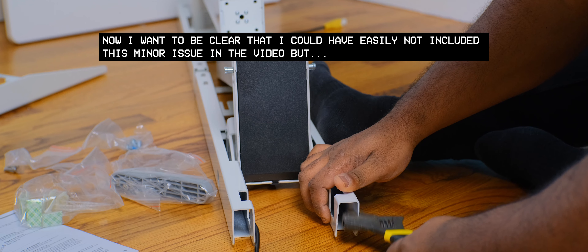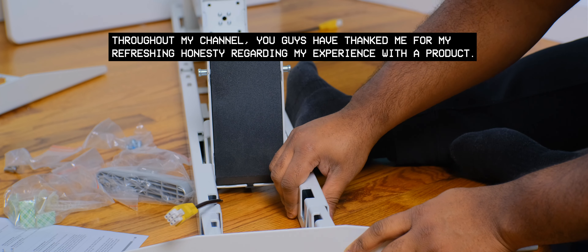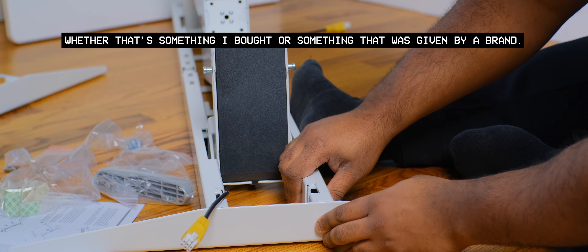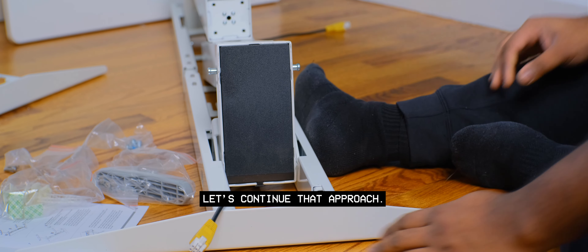I want to be clear that I could have easily not included this minor issue in this video, but throughout my YouTube channel you guys have thanked me for my refreshing honesty regarding my experience with a product, whether that's something I bought or something given by a brand. Let's continue that approach.